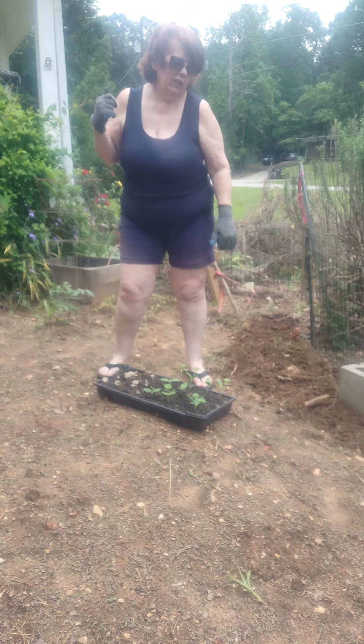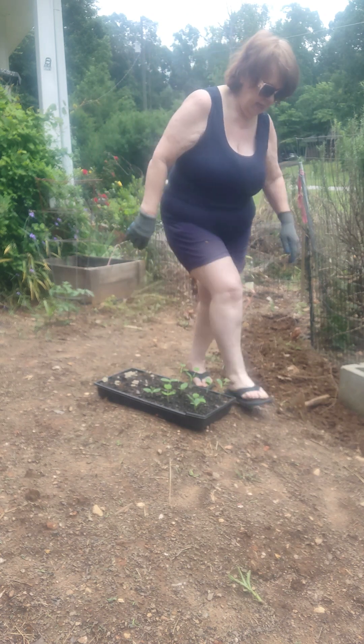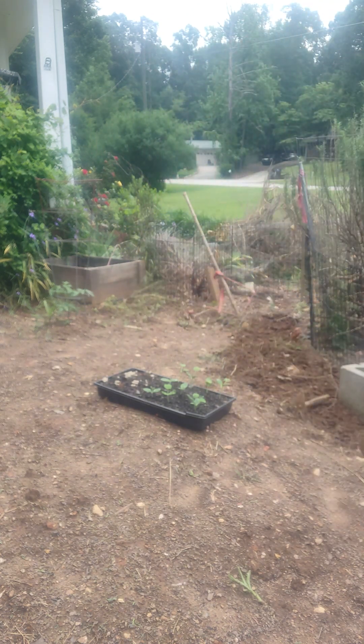I'm going to add a little bit of topsoil — I've got some in a bag in here — and throw that in there; it'll be easier to plant them.